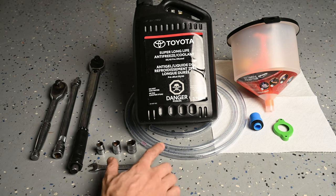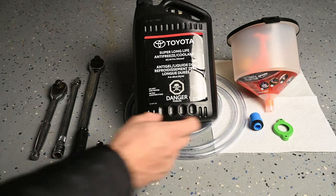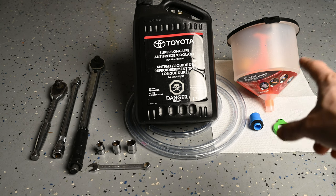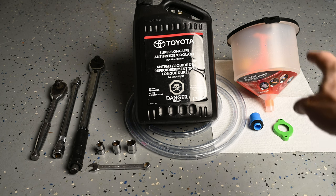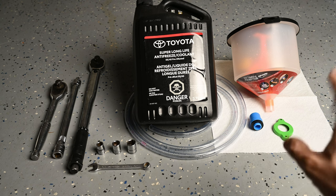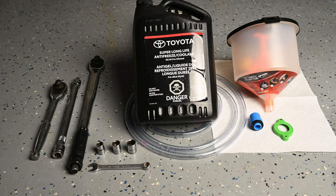We have vinyl tubing — it's 3/8 inch inside diameter vinyl tubing — and we have a funnel. This is what's going to help us get the air out of our system and also get our coolant in. It's a great little funnel I got off Amazon, extremely good reviews, only $20 — I'll leave a link in the description. It comes with all the universal bits so you could use it with other vehicles. For our Toyota we're going to use the blue and the green top. I'll leave links in the description if you need to find any of this stuff.